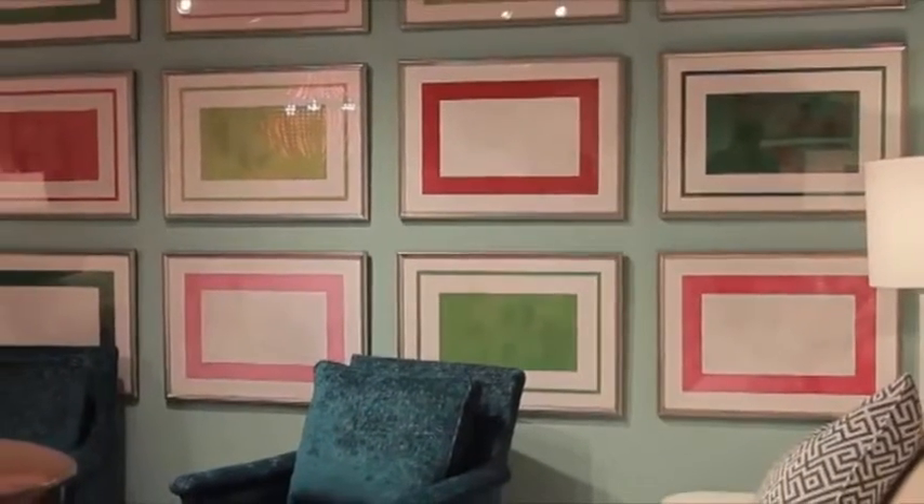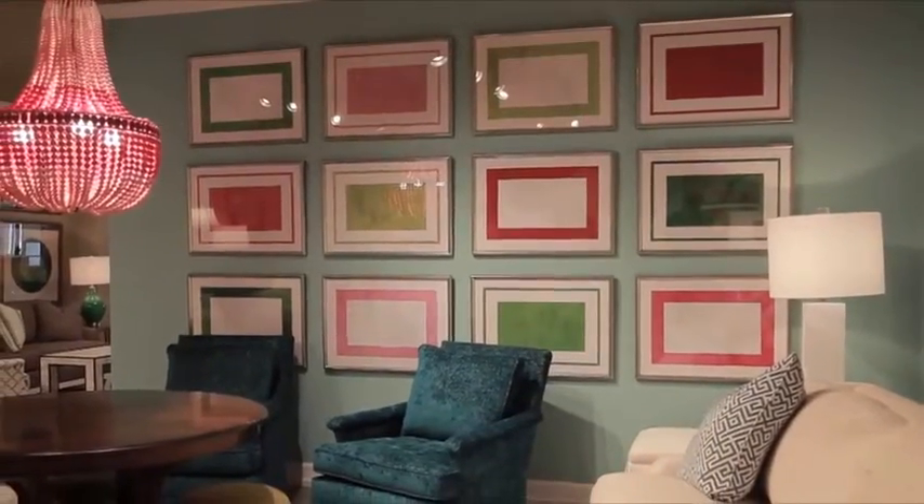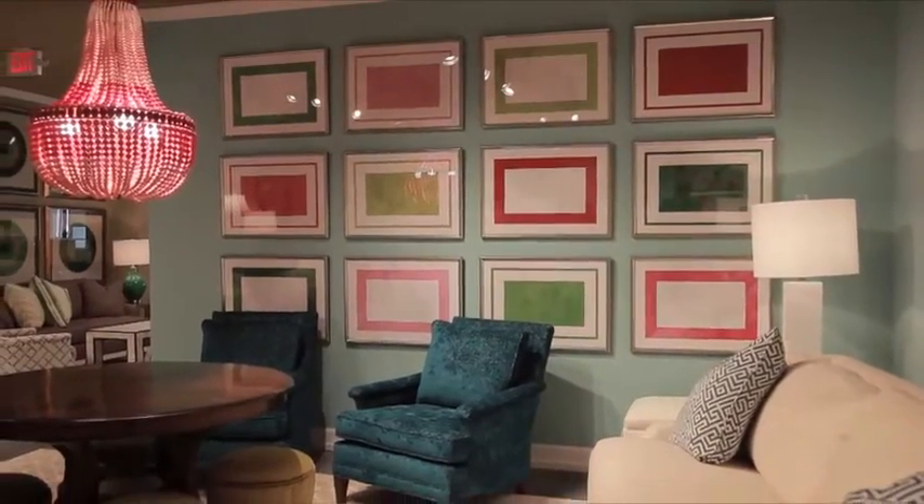These pink and green geometrics of mine were made to stand alone, but mixed together they make a very large and stunning installation.